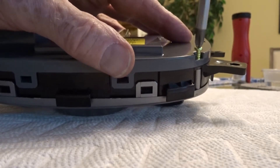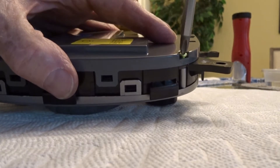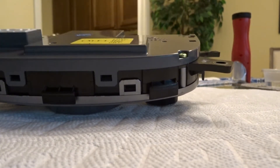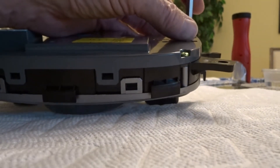As a top tip: if something doesn't feel right, stop, go back, check — and that might save you a whole lot of trouble later on. Because job done right is the only way to do a job.